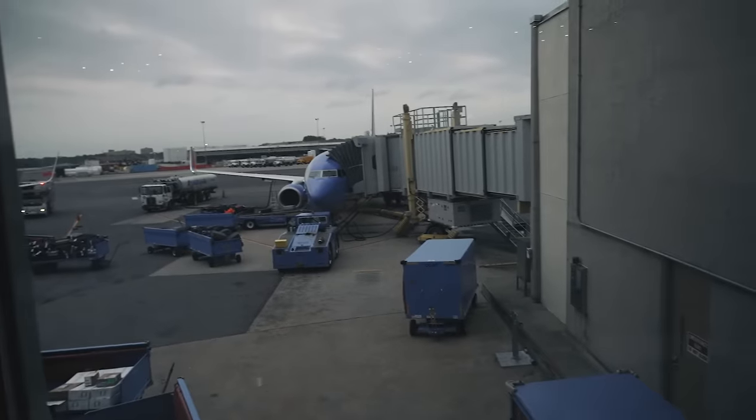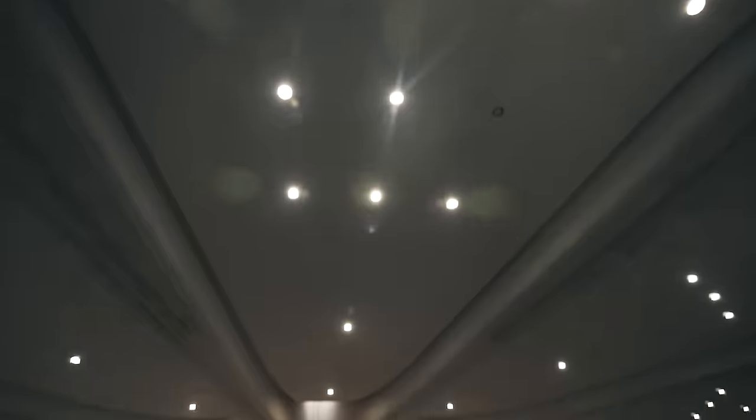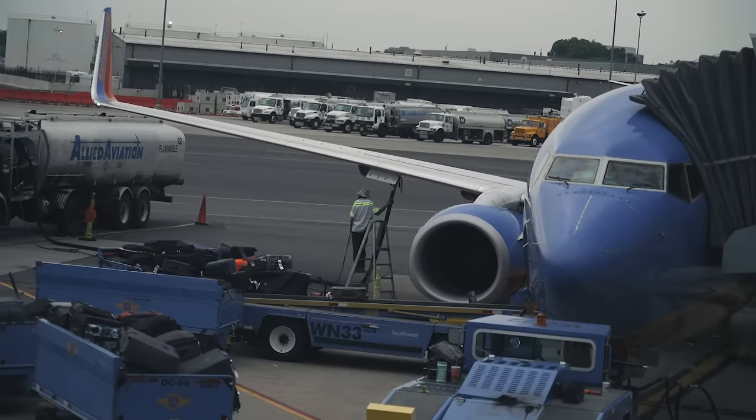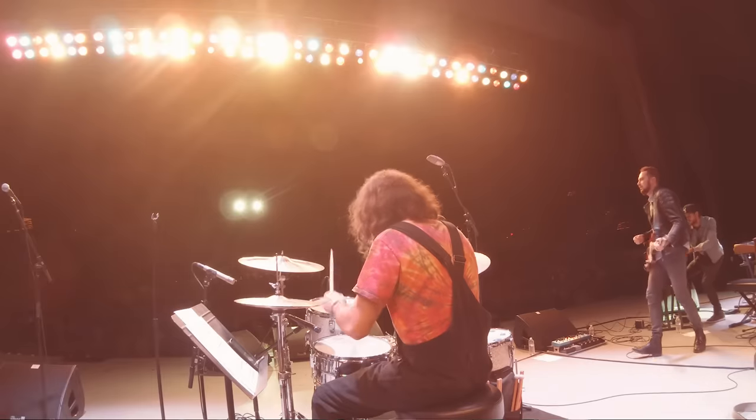Now that we've covered different types of cases, let's talk about traveling with guitars specifically — flying with guitars. Most people are nervous about going through airports, security, and on and off airplanes with their guitars, and for good reason: it can be a really stressful situation. But there are a few things I'll share with you that'll make that process a lot easier and less stressful, starting with booking your flights.